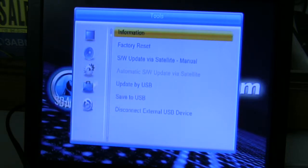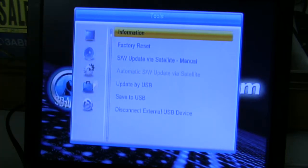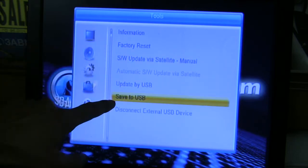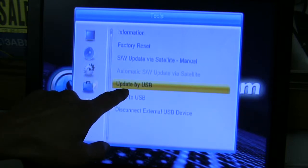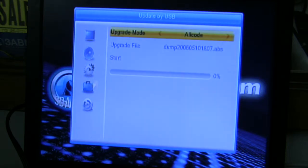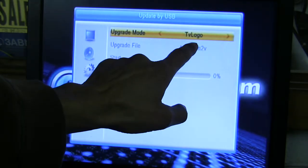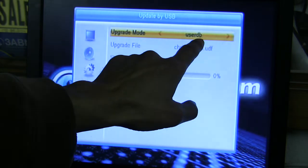I'm going to press the OK button one time, and information will be highlighted. You can either press up or down. I'm going to press the arrow down until I get to Update by USB. We need to highlight Update by USB. Press update, and now in update mode, what we want to look for is the user DB.